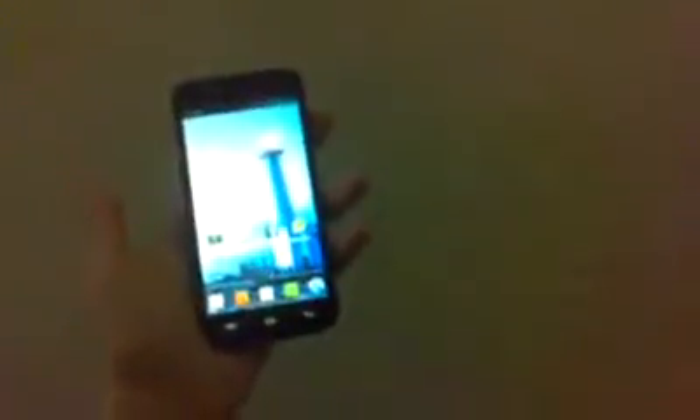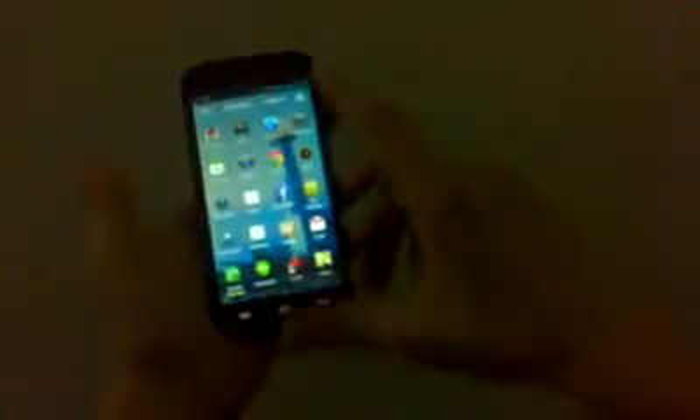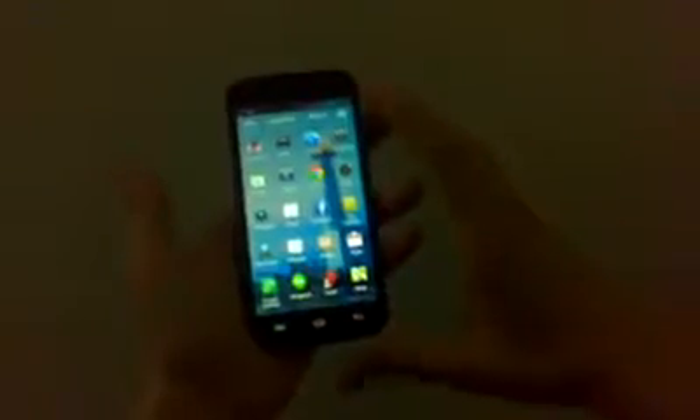Hey guys, today we'll be reviewing the Beelite 2 by Beephone. This phone has a 5-inch screen. You can unlock it by gesture. It runs Android 4.2. It has all the basic features, plus some applications pre-installed like BBM and Google Chrome out of the box.